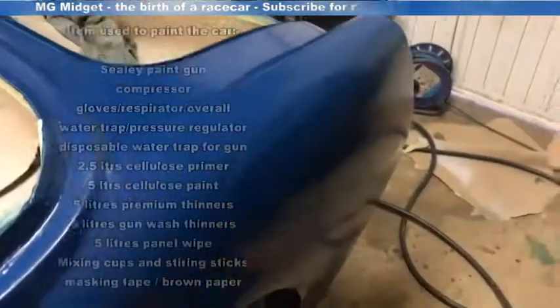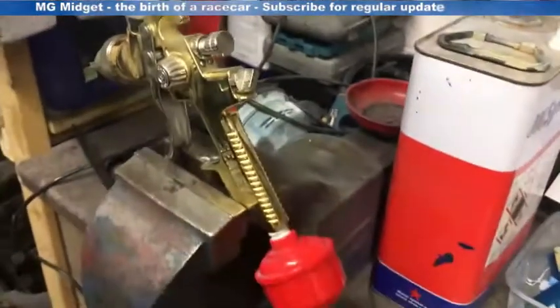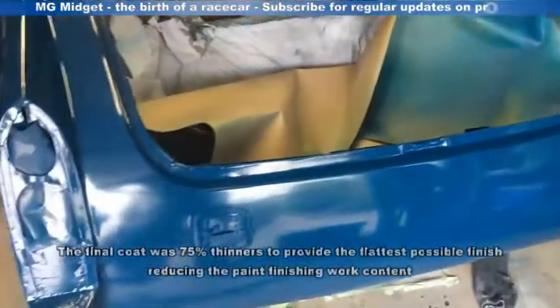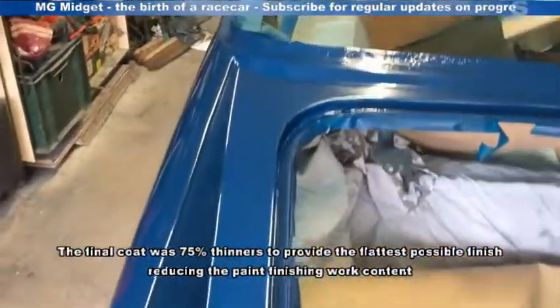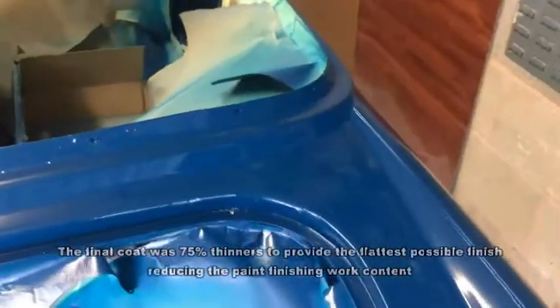Day two — we've got three coats on now and I'm going to go for another four. I've got the paint mixed up 50-50 with premium thinners, loaded into the gun. After eight wet coats we've got a nice deep color across the car, so I'm going to let it dry and then have a go at flatting and cutting back.